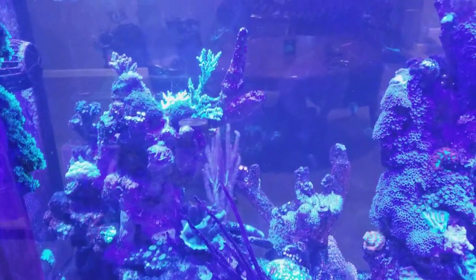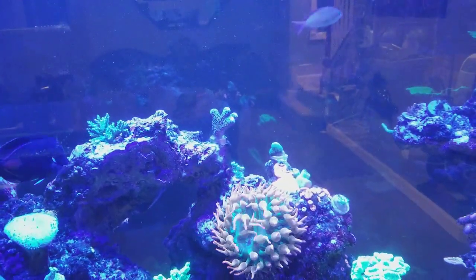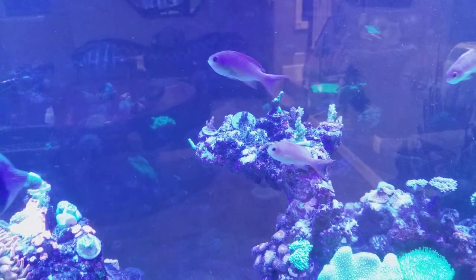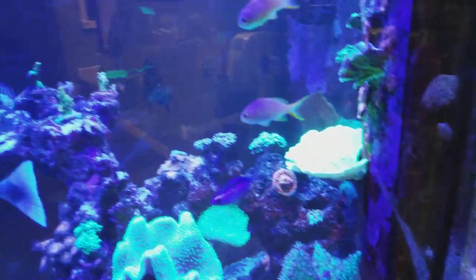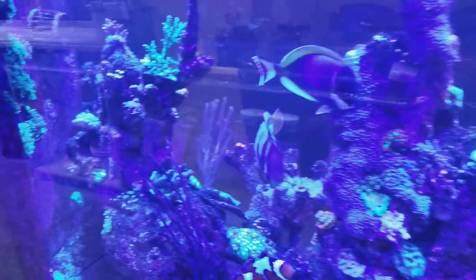I've been throwing tons of frags in this tank lately. I switched back to some acros — I couldn't resist, I came across a few nice collector pieces. So I pulled some of my euphylias and put them up on the side of the glass, which I'll show you guys later from the front. All the acros are up on the tops of the rocks.